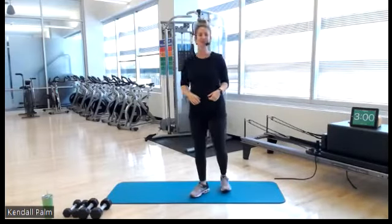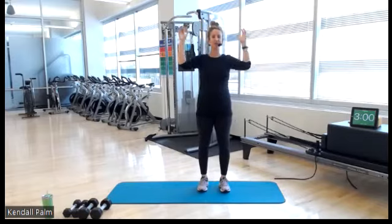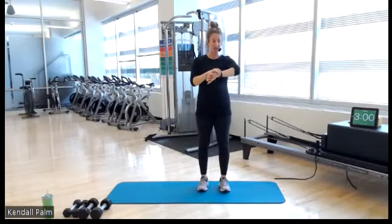All right everyone, we have Strictly Strength Monday afternoon. Let's get after this. Start your tracking device if you have one, along with your pulse points. Track it up, get your pulse points.